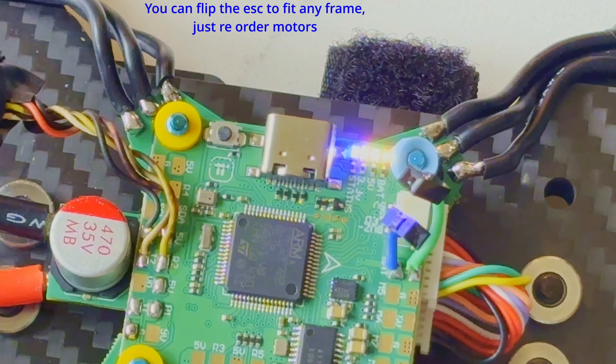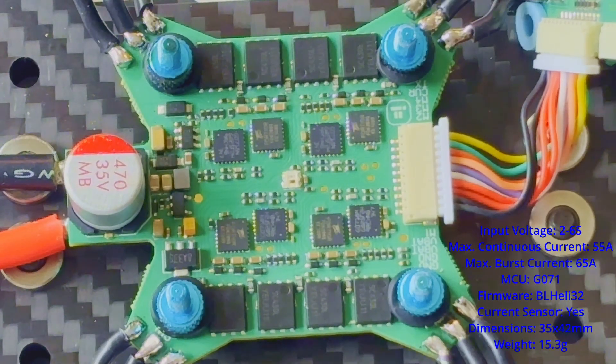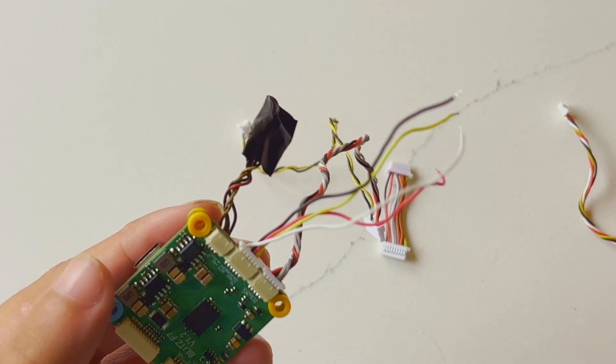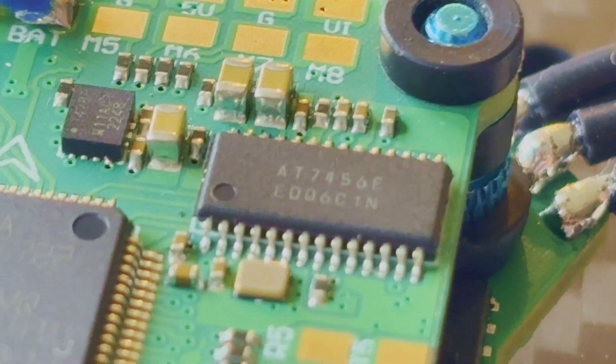This feature saves time and frustration by quickly identifying potential issues. The Blitz F4 ESC can handle even the most demanding setups — it's built to deliver stable power, ensuring your motors get the juice they need without compromise. Check out the size of those FETs.